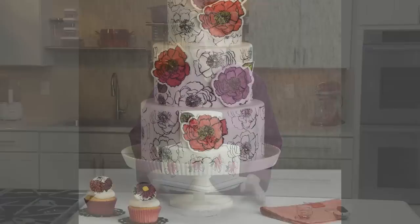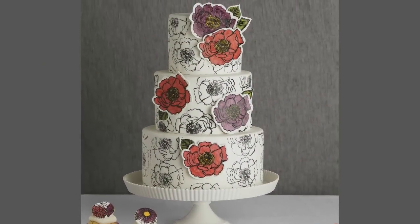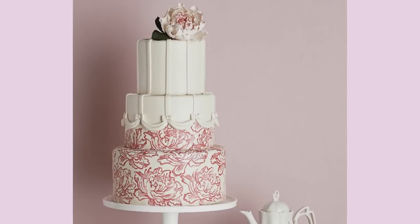Lots of people think that you have to be an artist to create a beautiful cake design. Not true! Even if you can't draw, you can still create a gorgeous design with the help of rubber stamps. In this video, I'll show you how.